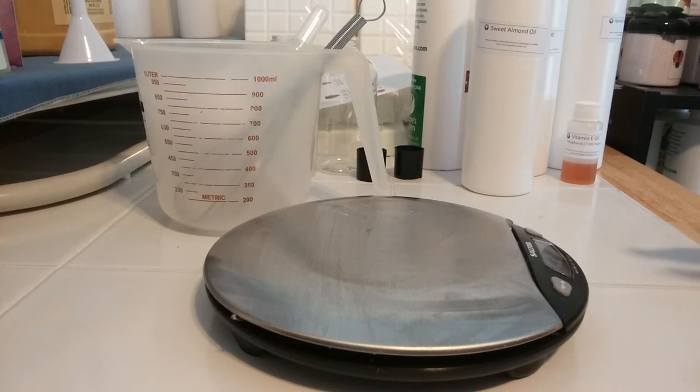Hi guys, this is basically my first video for my new channel, the Lady Sailor. I'm going to do just a quick one showing you how to make my blooming bath oil.